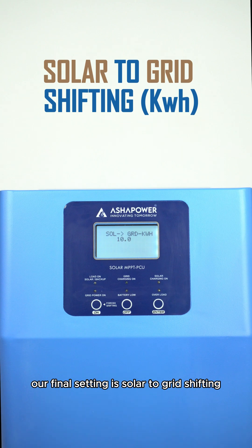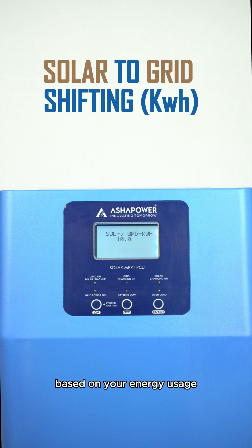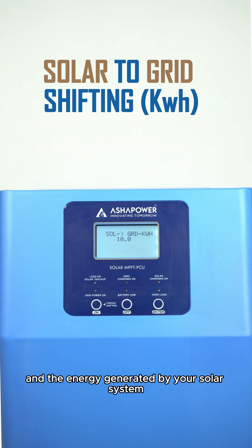Our final setting is solar to grid shifting based on kilowatt hour. This option automatically switches from solar to grid power based on your energy usage and the energy generated by your solar system.